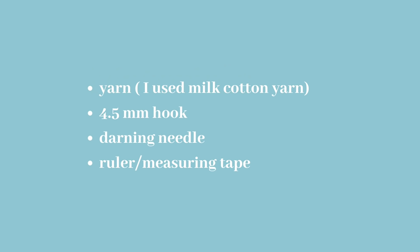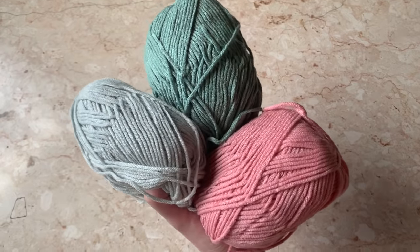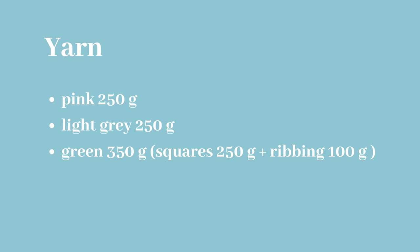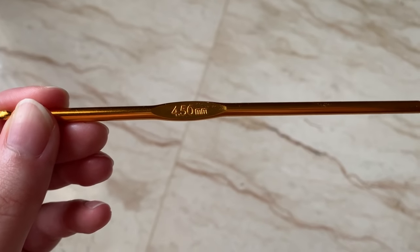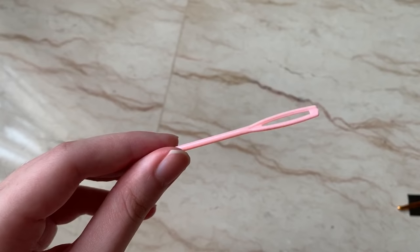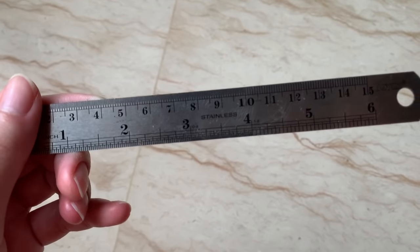Here's a list of the materials you're going to need. For the yarn itself, I used three different colors: green, pink, and a light gray. You're going to need 250 grams of yarn per color just for the squares, plus an extra 100 grams for the ribbing — in my case I used green. You'll also need a 4.5mm crochet hook, a darning needle to sew the squares together, and a ruler or measuring tape to measure the squares.